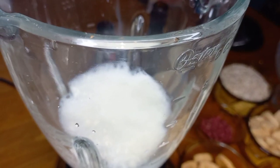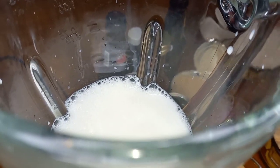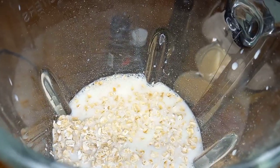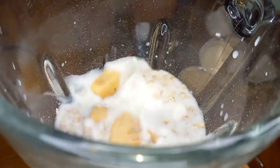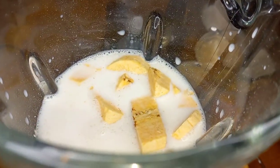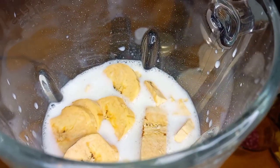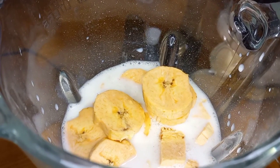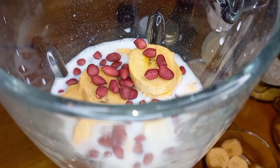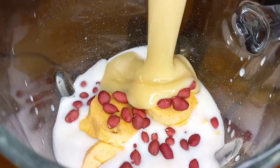I'm adding some milk to this, and some coconut — instead of using water I'm going to add some coconut because I know it's going to be real thick. I'm going to pour some oats in here, then green plantain, then some ripe plantain, and some peanuts.